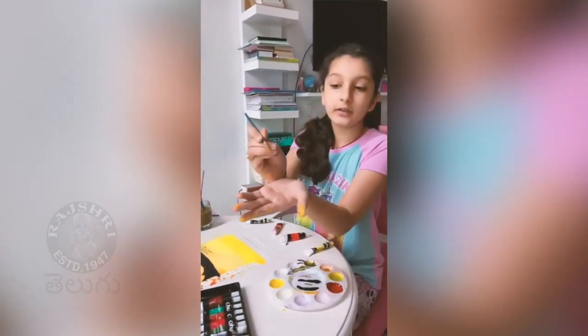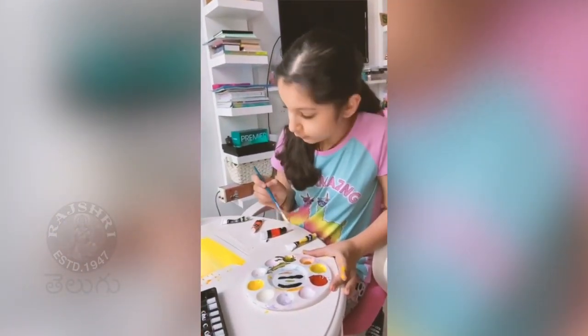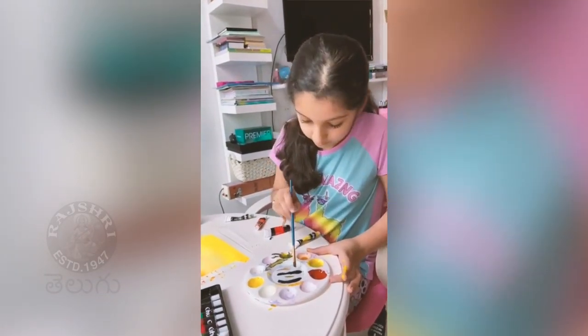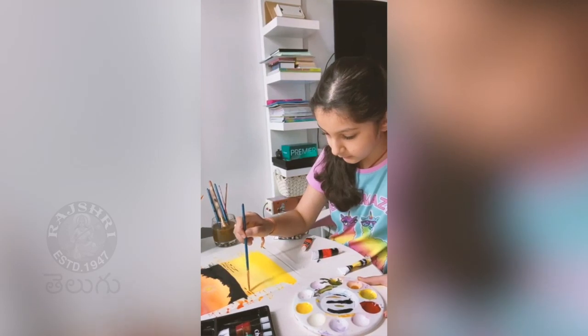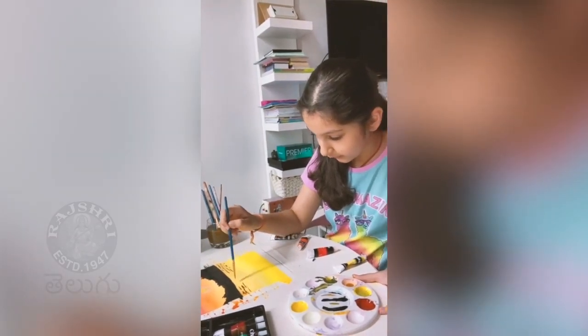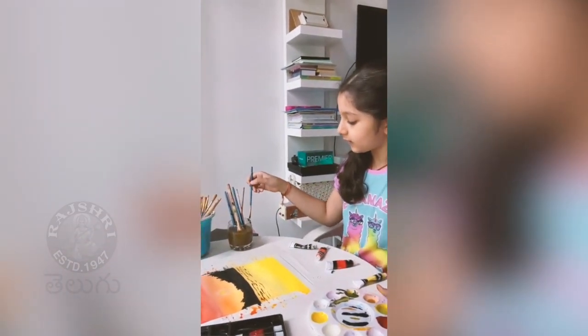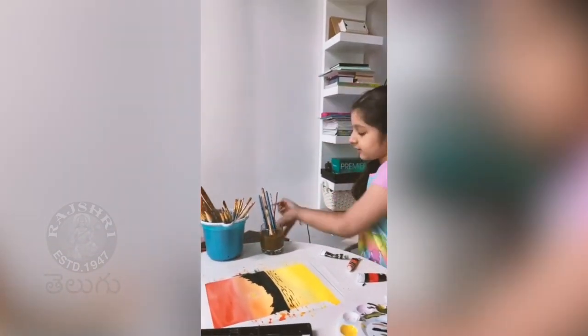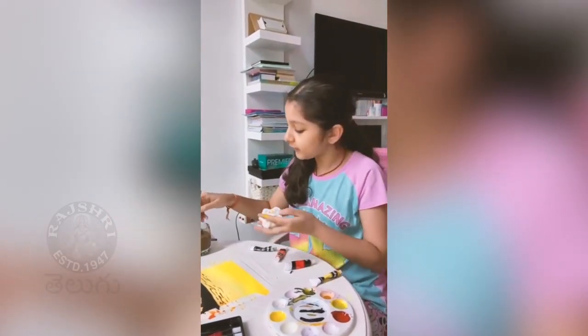I'm using the angled brush right here. I'm going to take this one and we're going to dip it in a bit of black. Now that that is done, you're just going to quickly dab it off with a little tissue once you clean your brush.